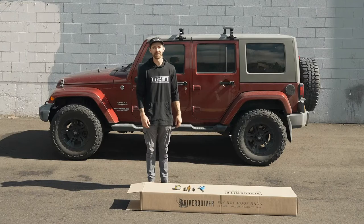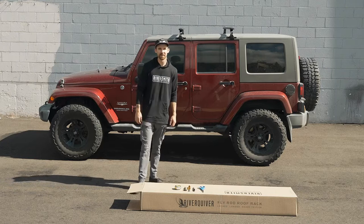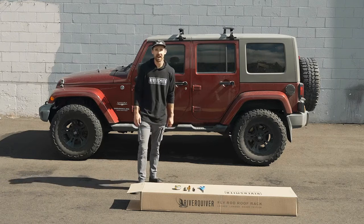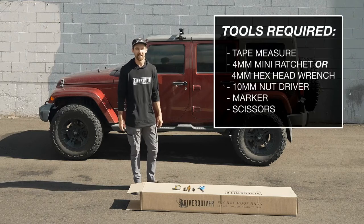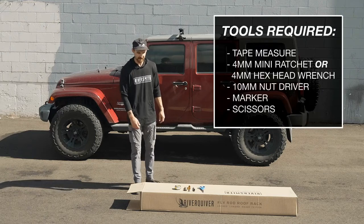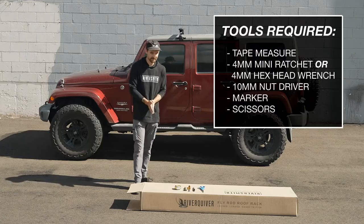Hey everyone, this is John from Riversmith here. I'm going to run through a quick demo on how to install the River Quiver. Right now we're going to be unboxing a black 4-banger, a standard 10 feet 4 length. Let's get right on into it.